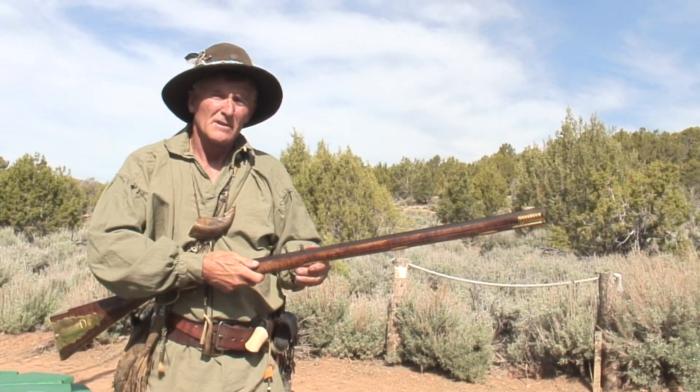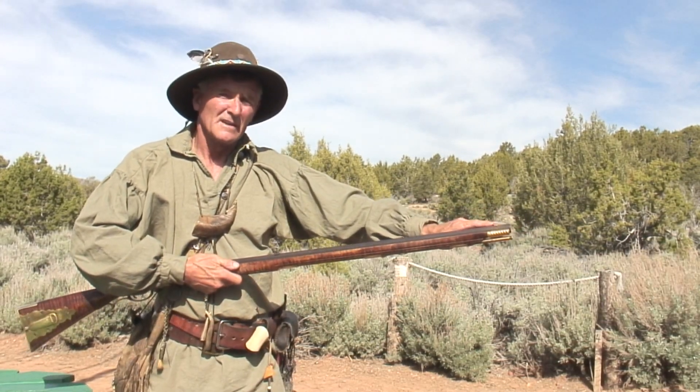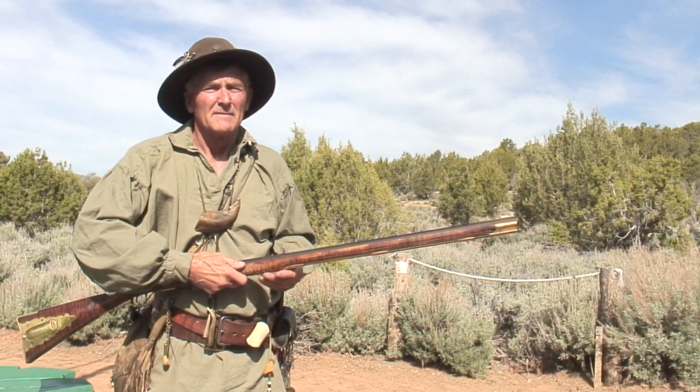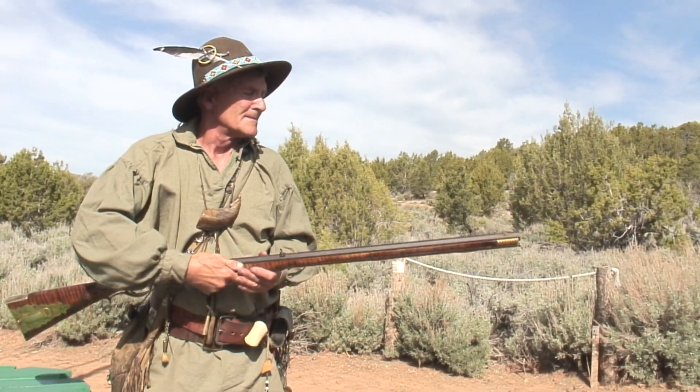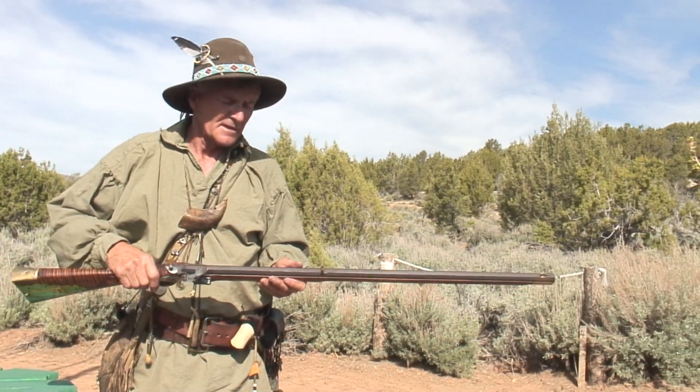You get your up and down sighting by filing the front sight. If you're low, you'd have to file the front sight down. If you're shooting high, then it has to be a taller front sight.